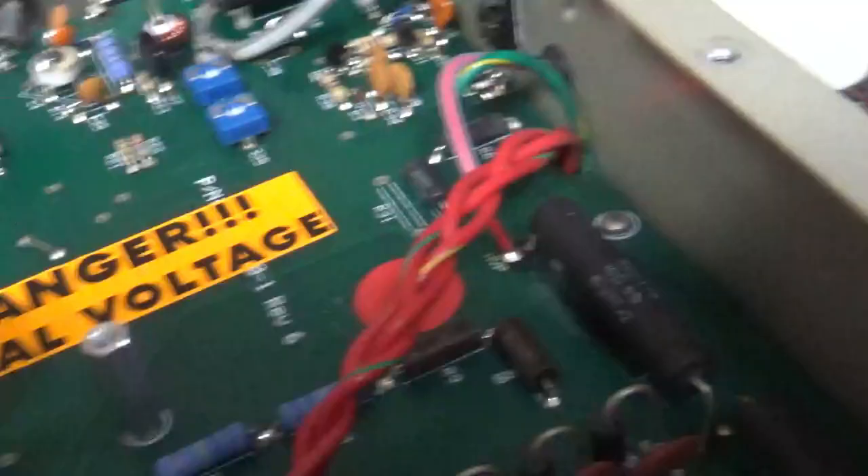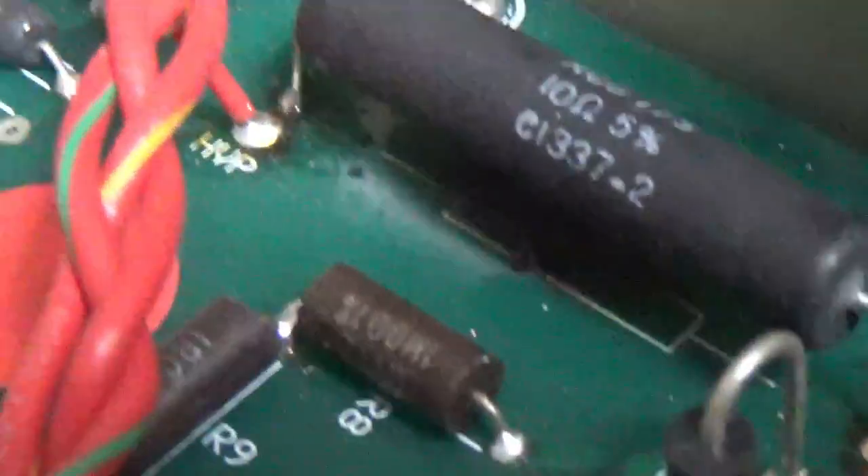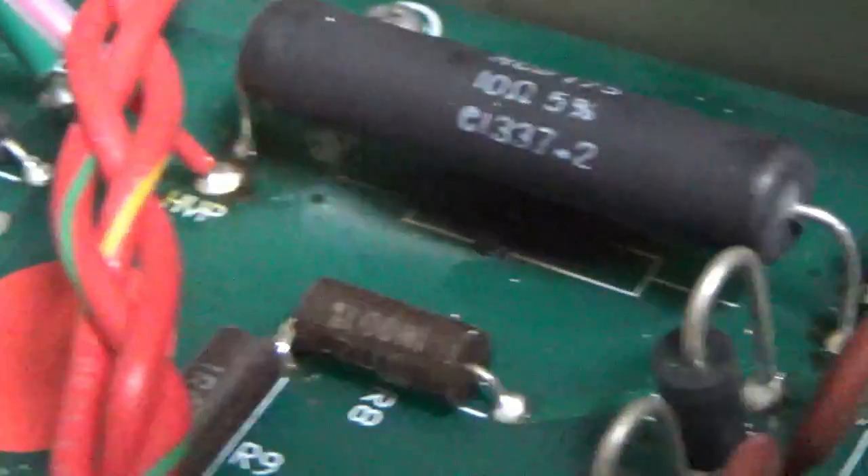Also cleaned the input rotary switch, band switch, and TR/bias relay with Deoxit Gold. I always tighten these nuts up with a wrench — nice and tight, as a lot of times they're very loose. One of the series glitch resistors blew open because the board is all damaged right there.